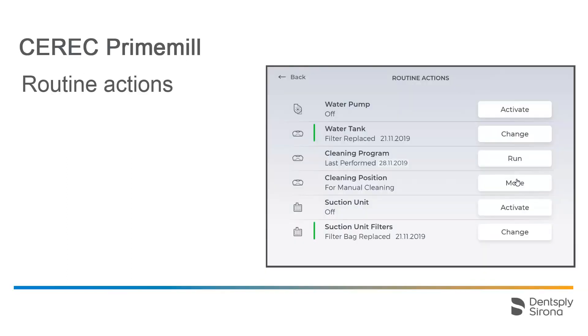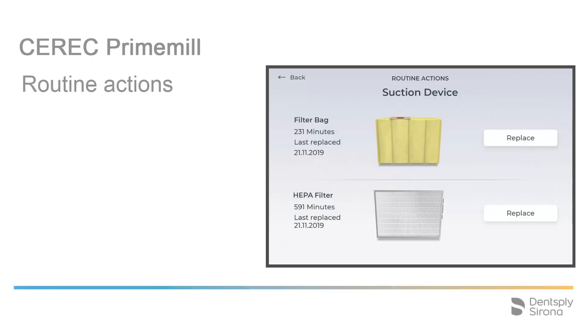Back in the Routine Actions submenu, we will explore the Change Suction Unit Filters option. A colored marking will also alert you to the condition of the filters and whether they need to be changed. We tap Change. This will display information about the two filters mounted inside the suction device, such as the length of use and when the filter was last replaced. The process for changing the filter bag and the HEPA filter is shown in our video tutorial titled Filter Bag and HEPA Filter Change.